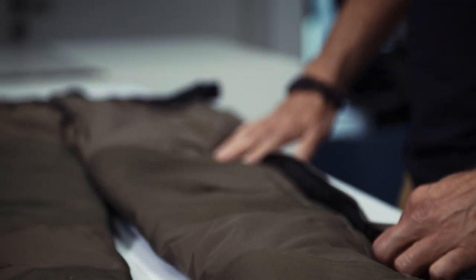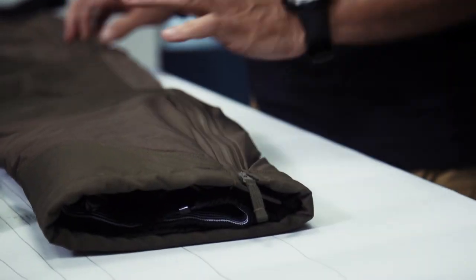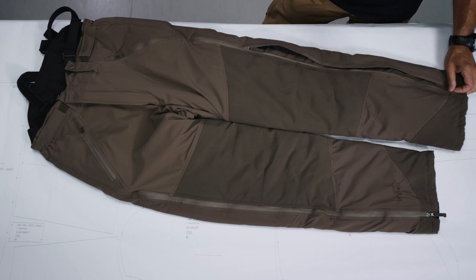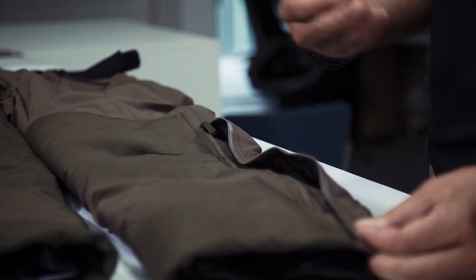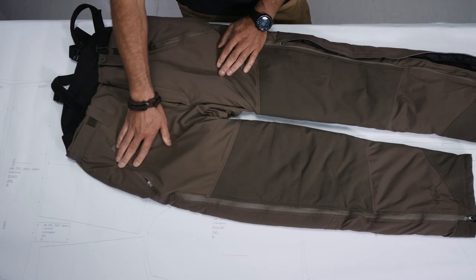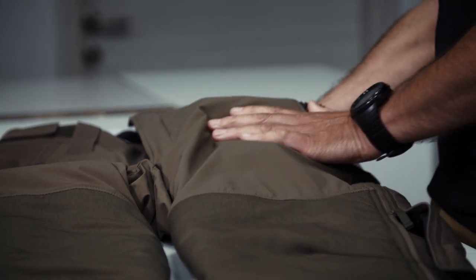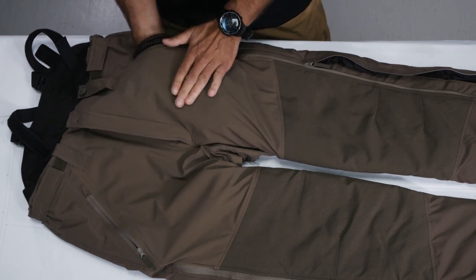Moving upwards, you have long side zippers. They are water-repellent YKK zippers, and underneath there is a flap which prevents wind chill and moisture from entering the pants through the laminated zippers. Moving further upwards, you have side pockets, also with water-repellent zippers. The pocket lining is a micro fleece material, so in case you want to warm your hands, these pockets also provide a certain level of thermal insulation towards the outer side.